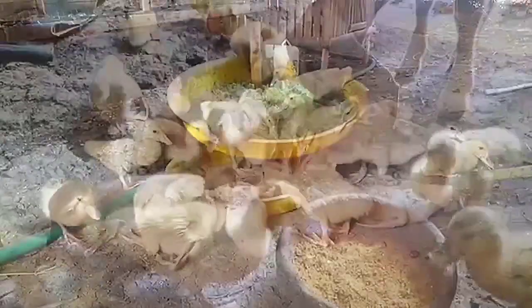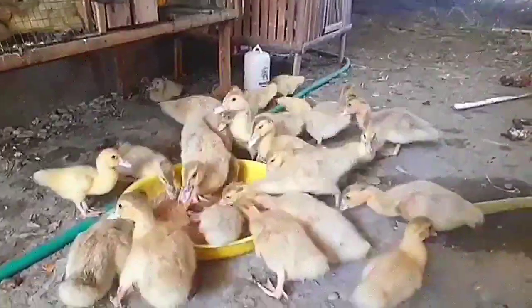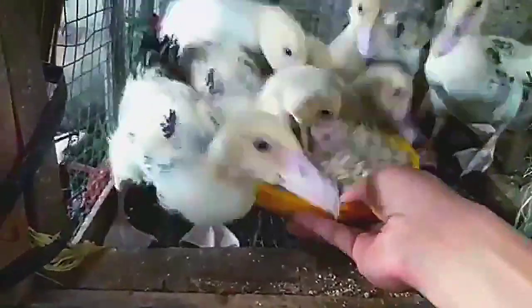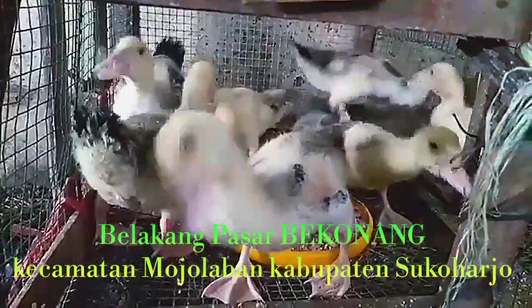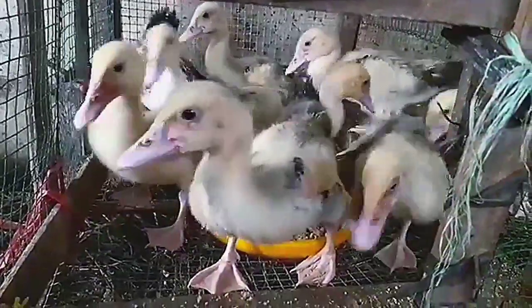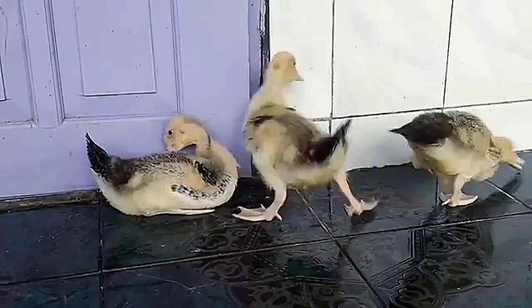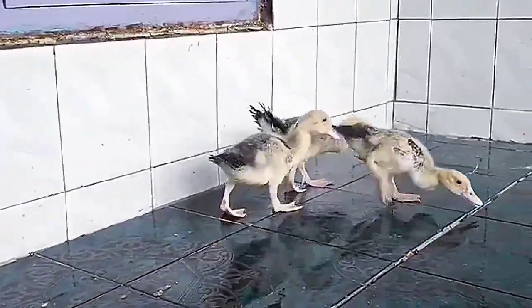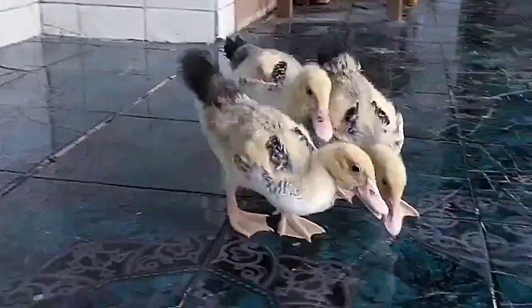Karena keunikan entok Rambon ini, sekarang semakin banyak peminatnya. Tidak cuma ada di Indramayu dan Cirebon saja, sekarang hampir di seluruh pulau Jawa mulai membudidayakannya. Saya sendiri juga membudidayakan Rambon ini, dan lokasi kandang saya berada di belakang pasar Bekonang, Kecamatan Mojolaban, Kabupaten Sukoharjo. Rambon ini salah satu jenis entok unggul dengan pertumbuhan yang lebih cepat dibandingkan entok lokal yang berwarna putih. Rambon juga termasuk kategori entok hias karena keindahan warna bulunya. Posturnya pun lebih besar, bisa mencapai 5-6 kg untuk pejantan dewasa.